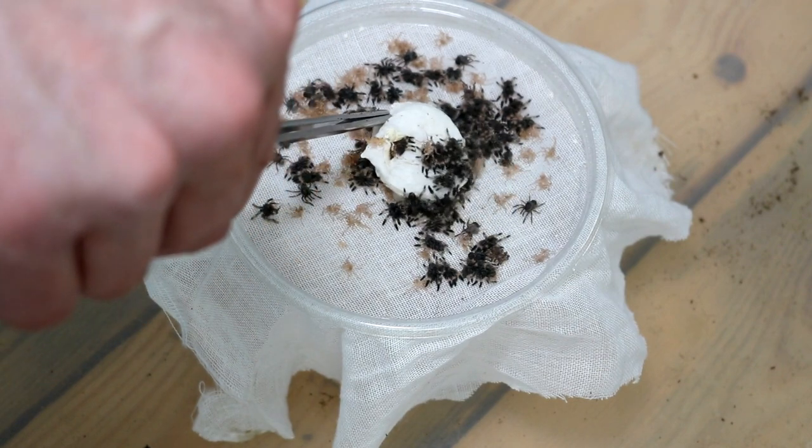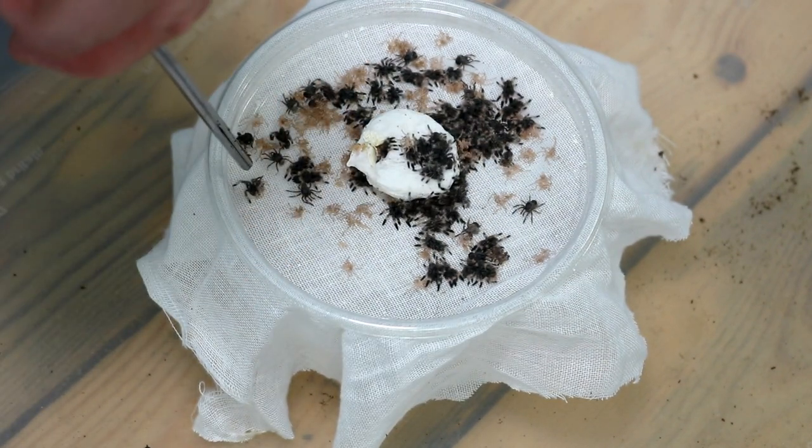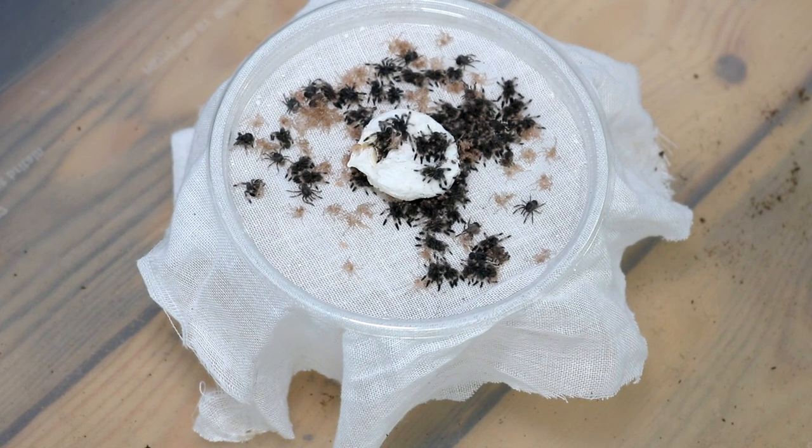Look, there's loads underneath — all these ones are ready. This one I'm really not happy about — he's struggling a little bit. But again, this happens. You get your runt of the litter, as with anything. They should all be good to go.